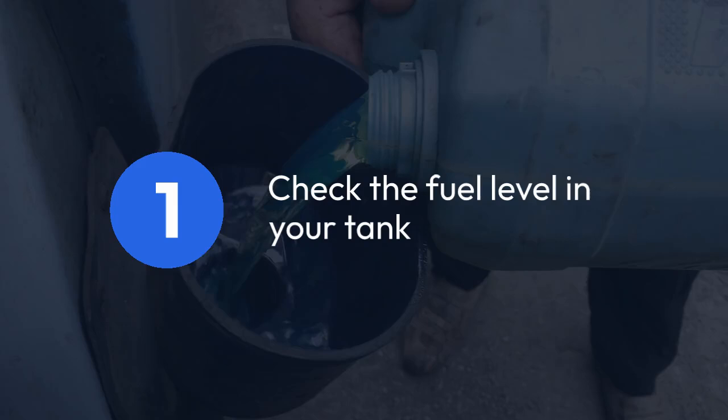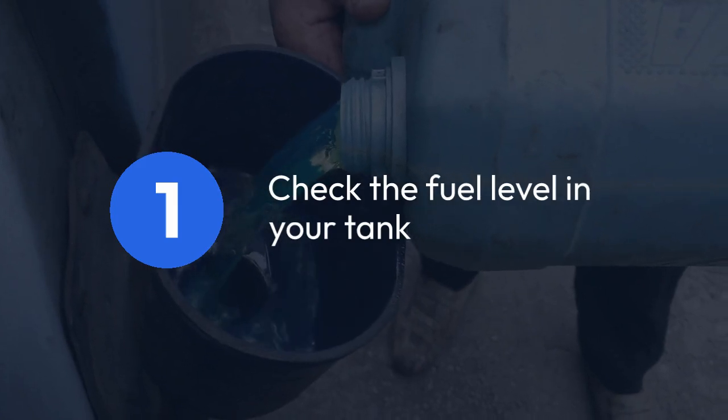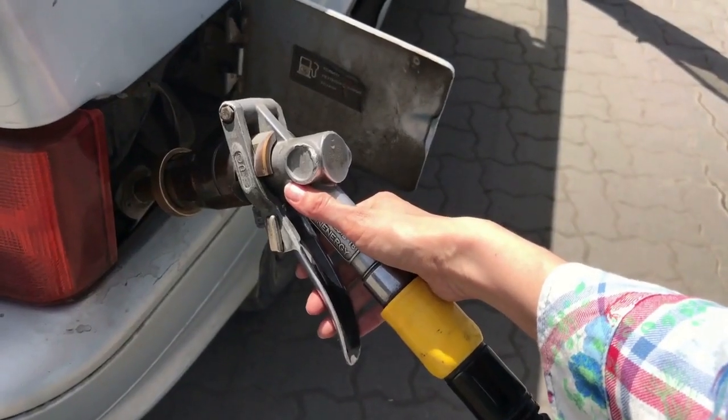First, you need to check the fuel level in your tank. Make sure it's sufficient. Low fuel can complicate the priming process.